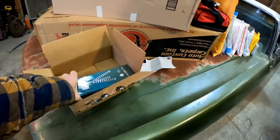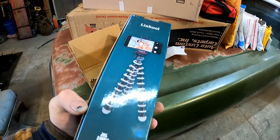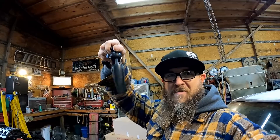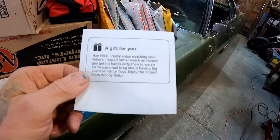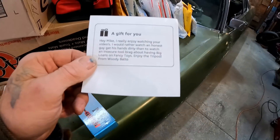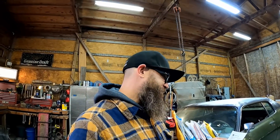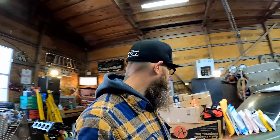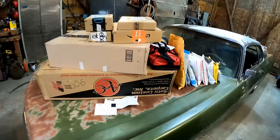Oh cool — a tripod! That's awesome because the one I'm using is going on me. Look at this — it's just all flopping around. This thing doesn't work like it's supposed to anymore, it's just junk. It's wore out, like most of my stuff — just seen way too much use. The note says: 'Hey Mike, I really enjoy watching your videos. I would rather watch an honest guy get his hands dirty than...' — some of you know who he's talking about. Enjoy the tripod. From Woody, Baltimore.' Woody, you've been with me for a long time, dude. Thanks a lot.